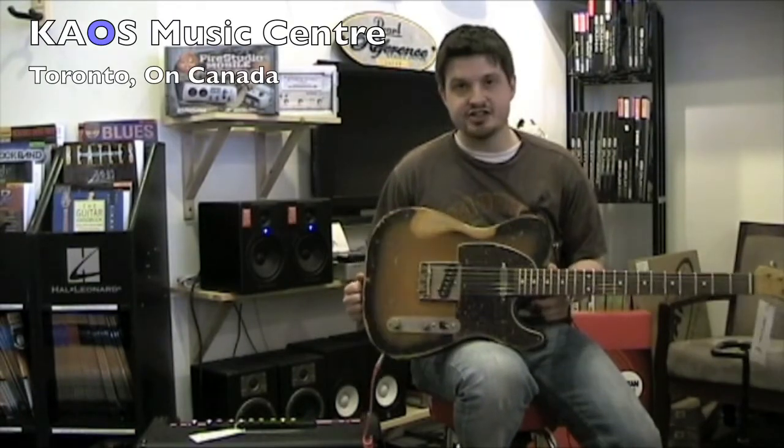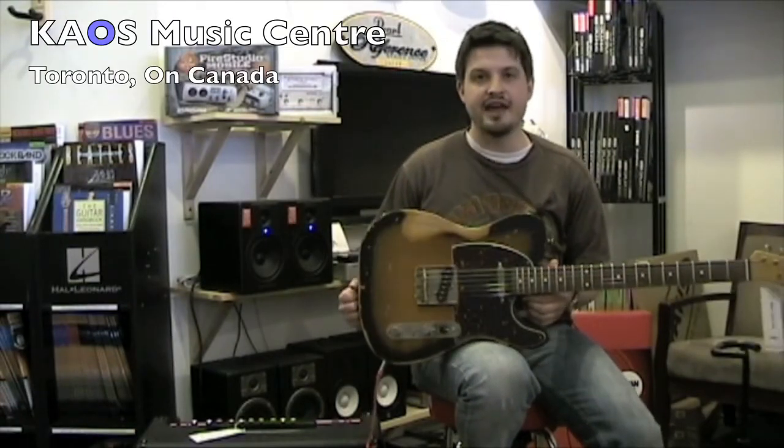So that about wraps up our review of the Nash T63. I'm Ryan from Chaos Music Center. Thanks for watching.